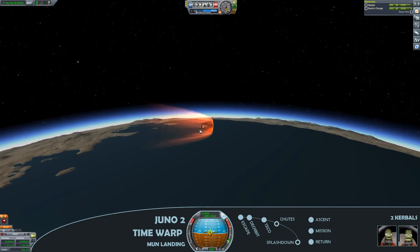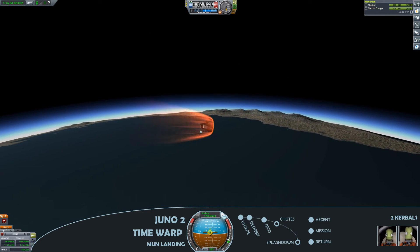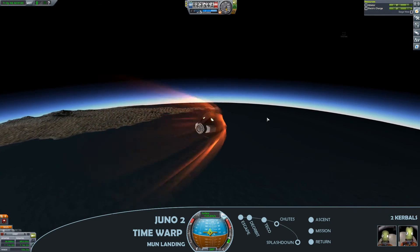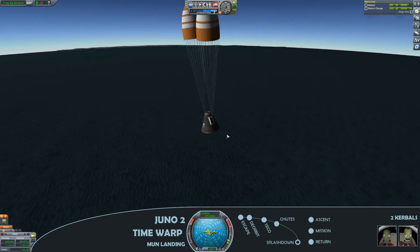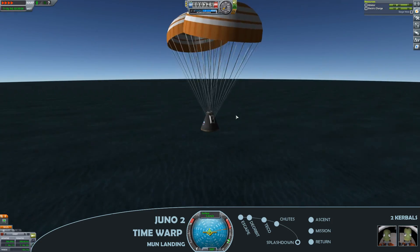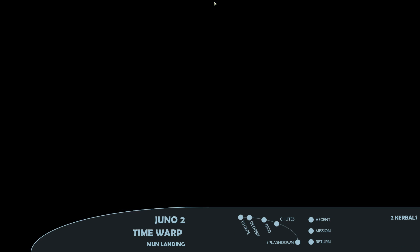As we re-enter the atmosphere, I do like flying a tried and tested design — this Juno rocket has clearly proven itself previously. The chutes deploy and we go for a nice gentle splashdown. Thanks so much for watching. Pleased to announce: no Kerbals were harmed in the making of this video.